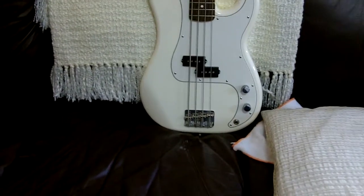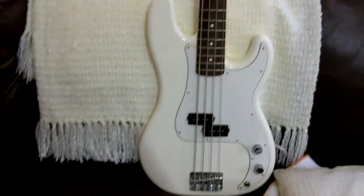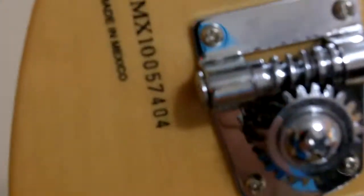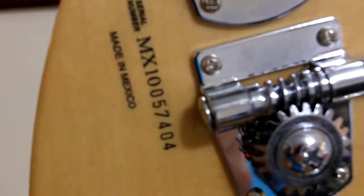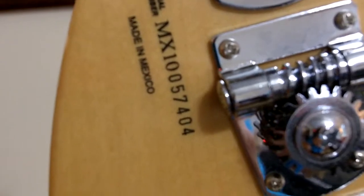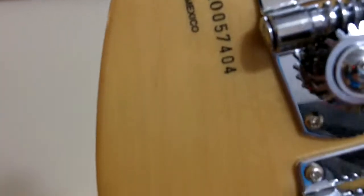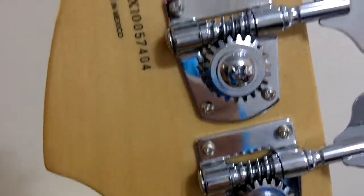Hello, it's White Dove E-Store again. Today we're going to be listing a Fender Precision Bass. It's a made-in-Mexico bass, dated in 2010. Here's the serial number just to confirm: it's MX10057404. That serial number proves that it is a 2010.